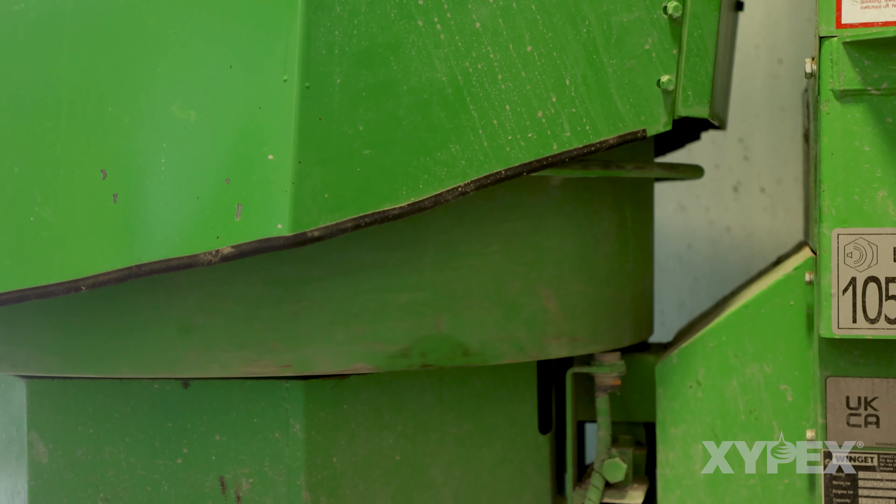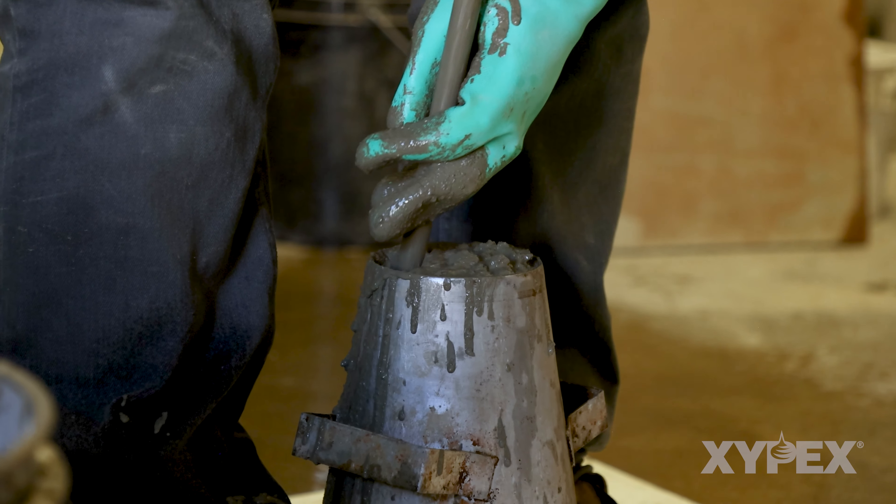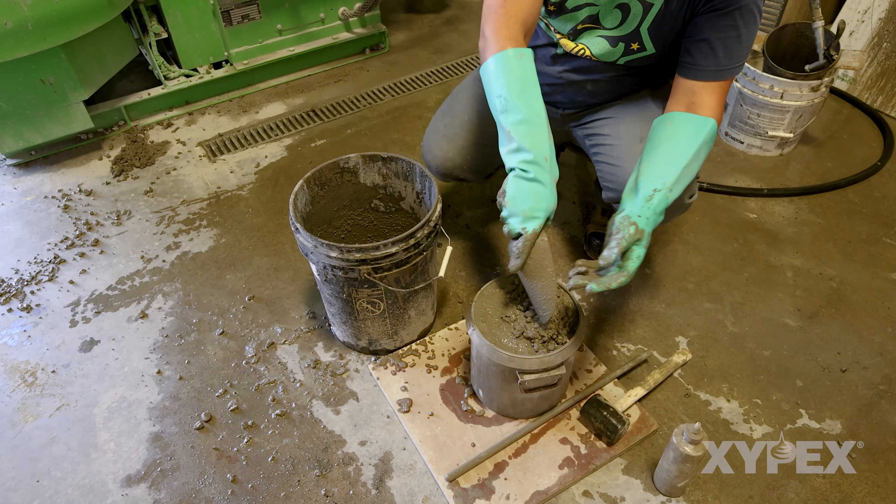Prior to addition of Zypex admixture slurry to existing concrete, trials or testing accounting for any additional water should be conducted to ensure any impact to concrete properties are known.